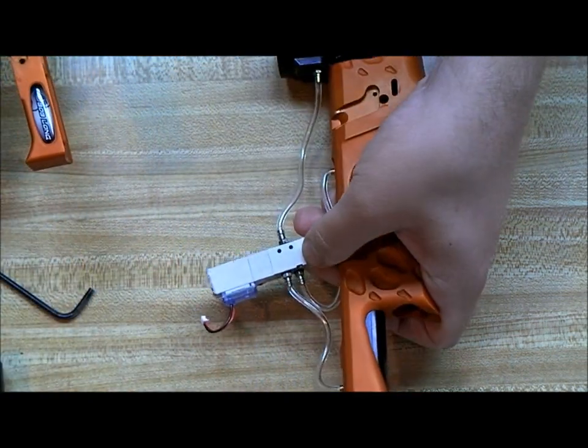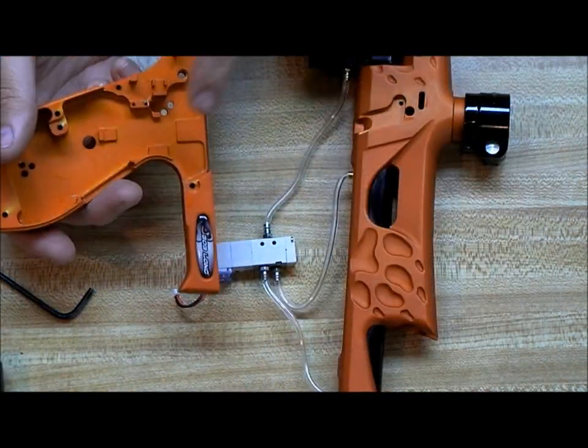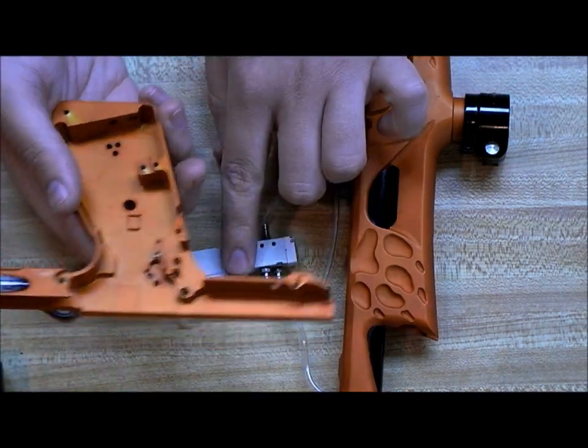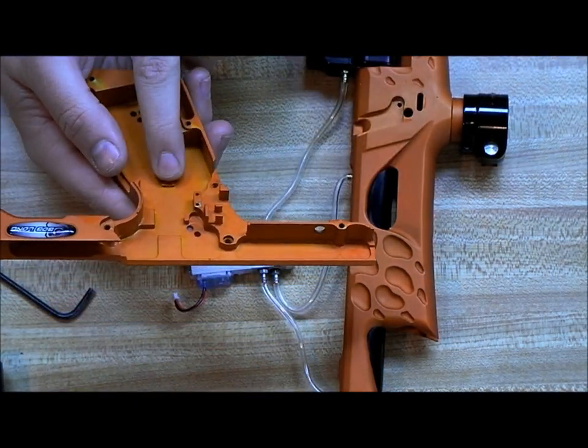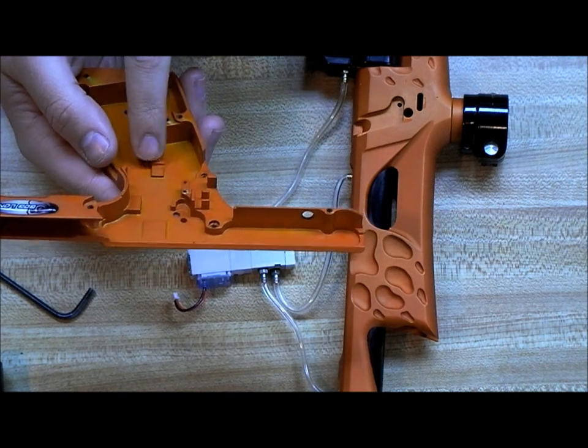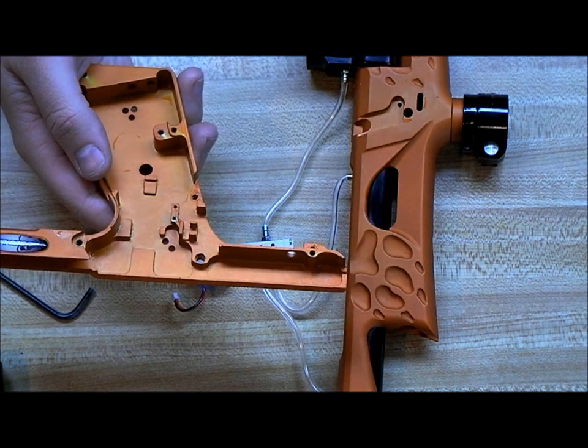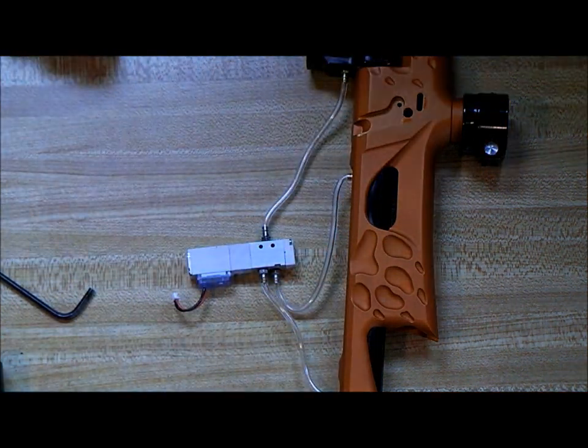Unlike a 2K2 or Timmy, the solenoid does not screw into the grip frame, so we can just pull it out. The solenoid actually has a little housing, a little bracket that it sits on — we'll get to that when we go to put this back together. We'll set this aside with the other half of the grip frame.